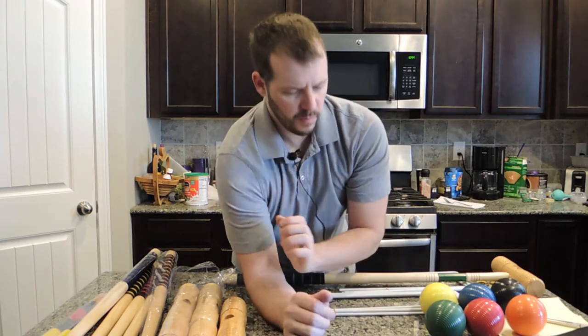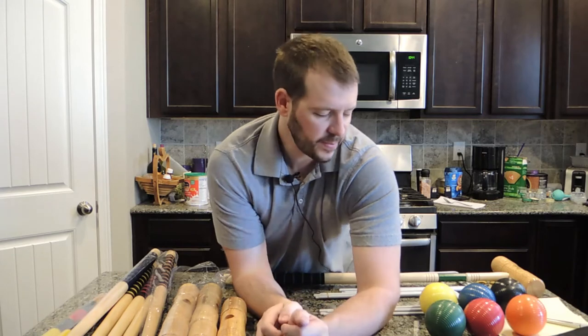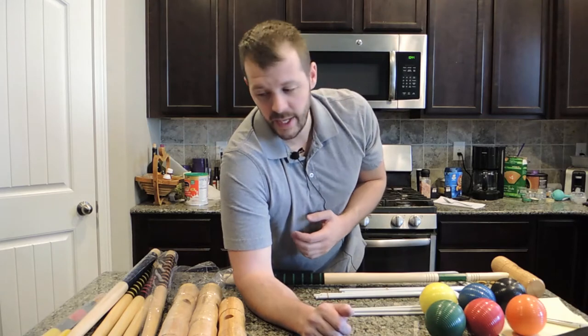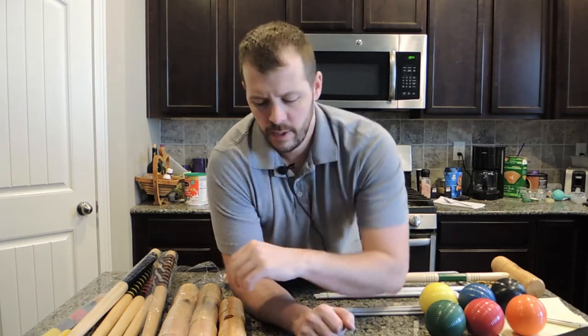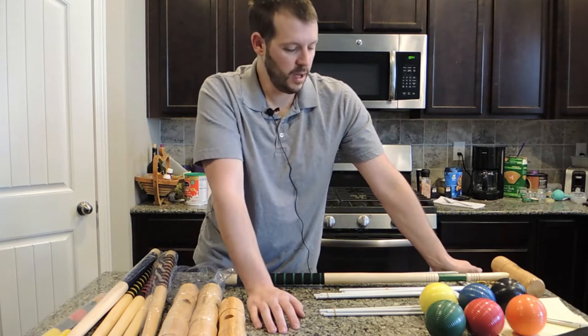One thing I'm noticing right away is it's not coming with a set of instructions. When I bought this on Amazon, one of the bullet points said it came with a set of instructions — I don't see it, so I wanted to point that out. I don't need them, and in fact we have an article on backyardsidekick.com about all kinds of different variants of croquet that you can play, and our instructions will be more than enough.